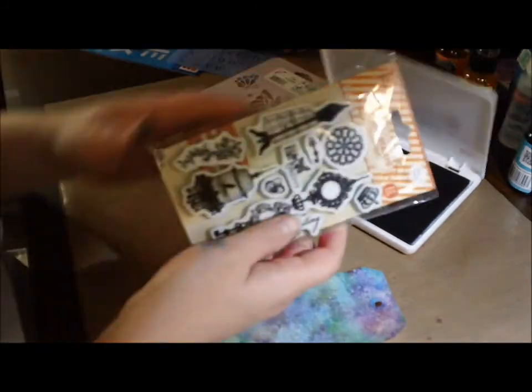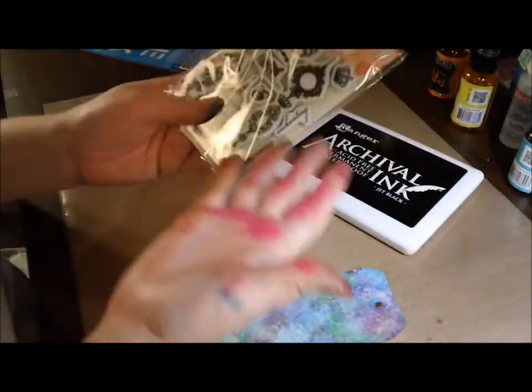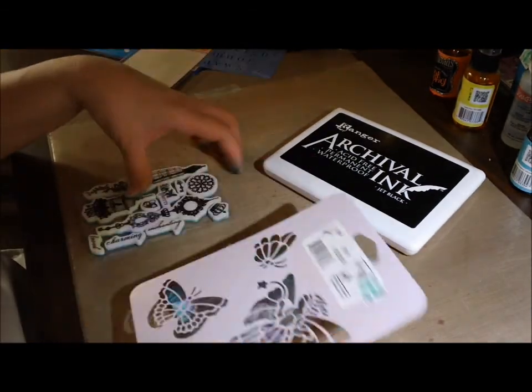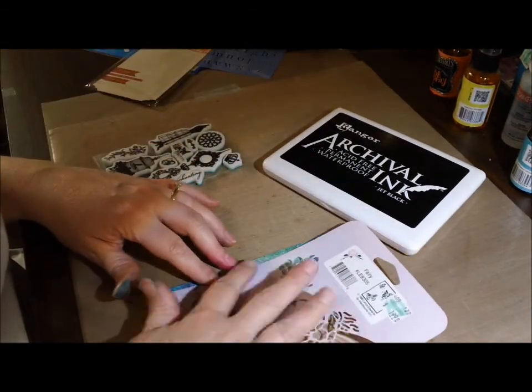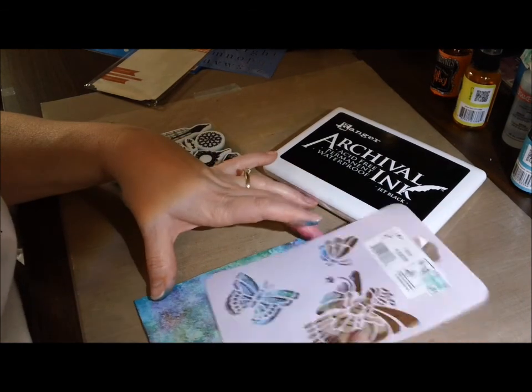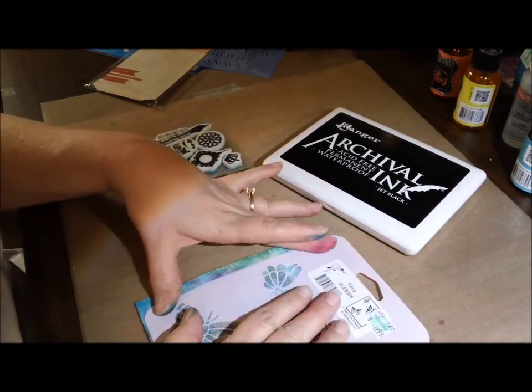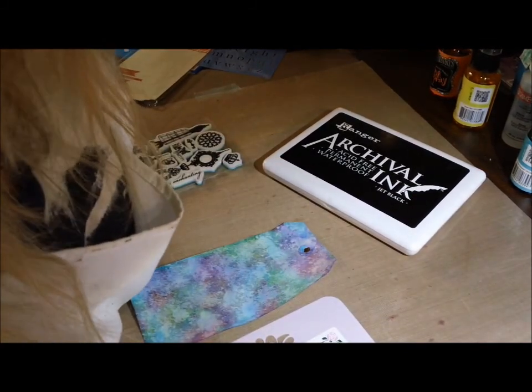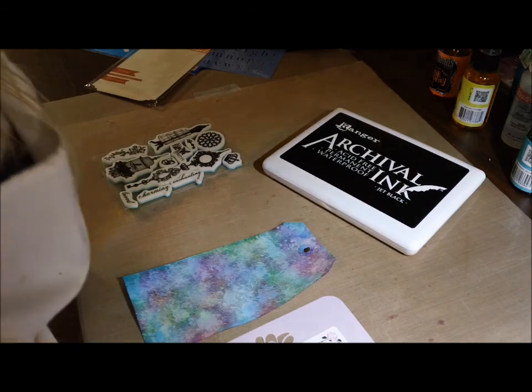I haven't taken any art classes or anything like that — it's just something I'm interested in and decided I would do. When I was stenciling, it didn't work out the way I wanted it to, and you'll see it here real shortly. But I found a way around it and I was really pleased with how I found a way to work around my boo-boo.